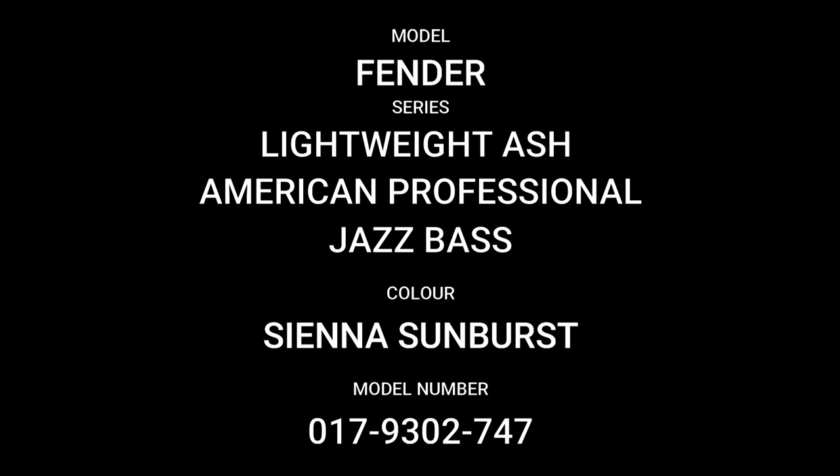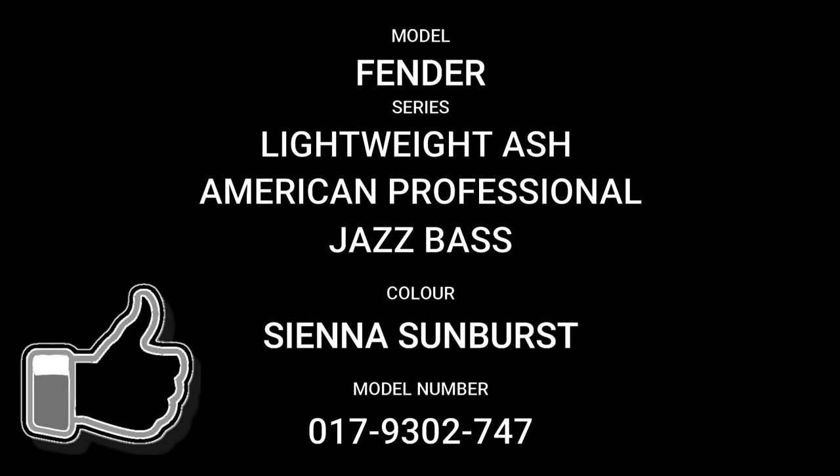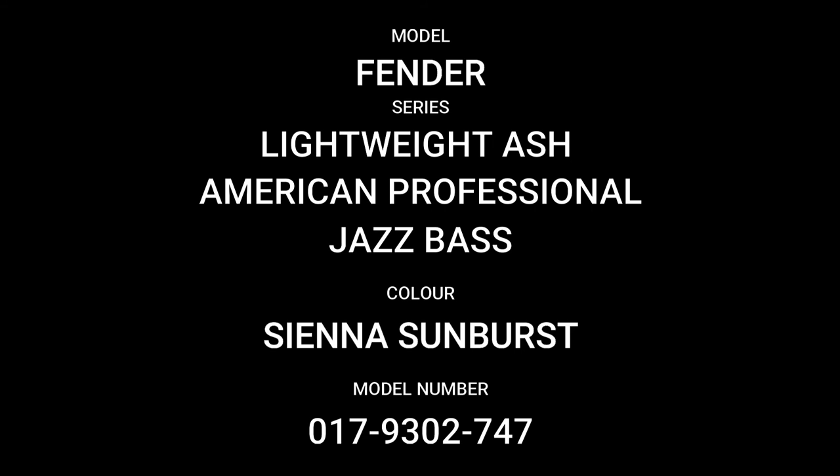That's all we have time for this week. Thanks for taking a look at the Fender Lightweight Ash American Professional Jazz Bass. I hope you've enjoyed the video — if you did, please hit the like button and give it a thumbs up. If you want to see more videos about the gear, guitars in my collection, and videos in this series, please hit the subscribe button. Until then, bye for now.